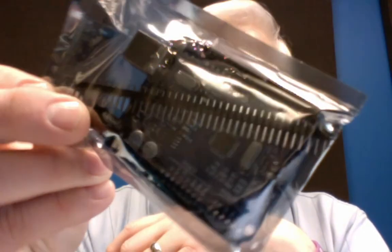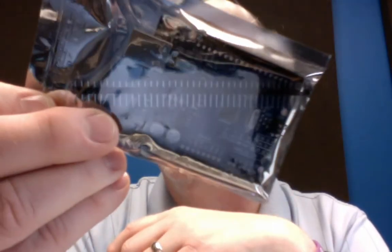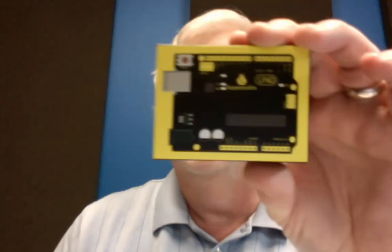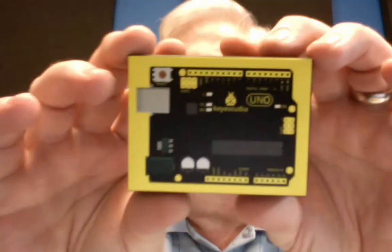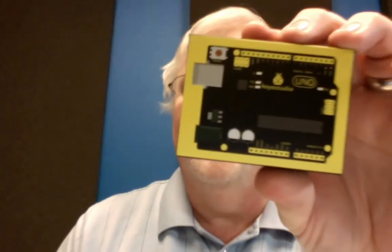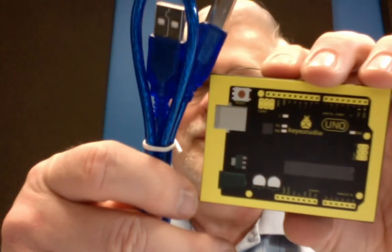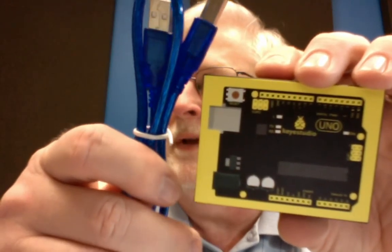Those may or may not come with some damage from shipping. This product actually has a nice box and they also include a short USB cable, which is handy to have.